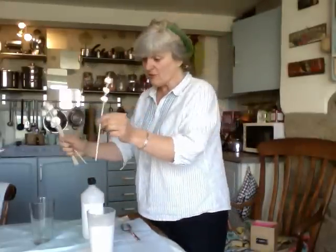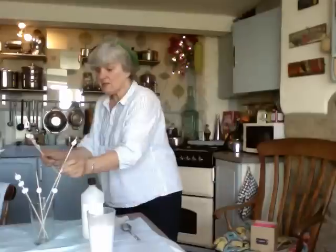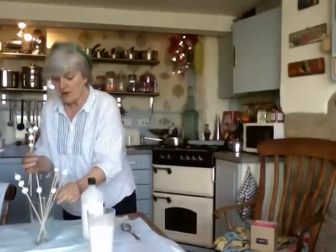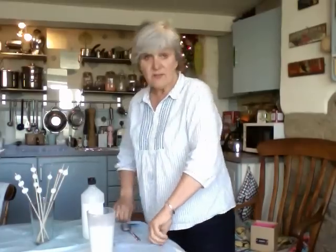Then what I do is I just place these into a glass jar, sort of round and round like that, and then I leave them to dry.